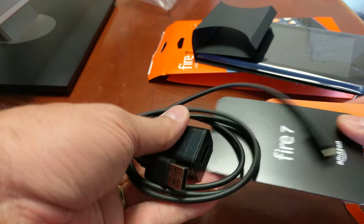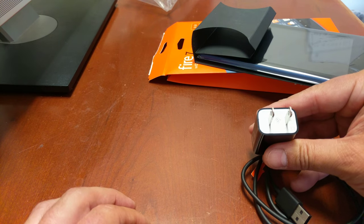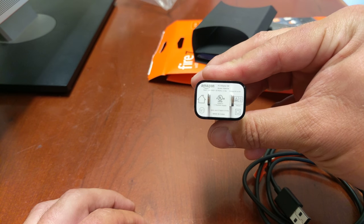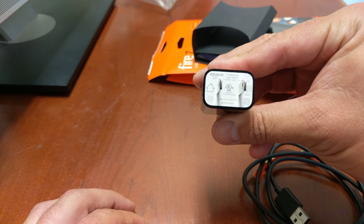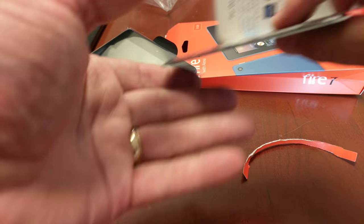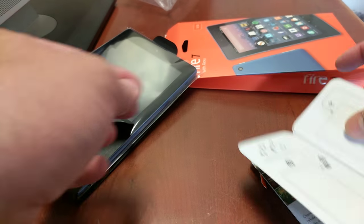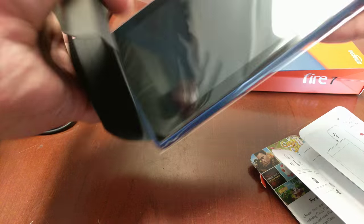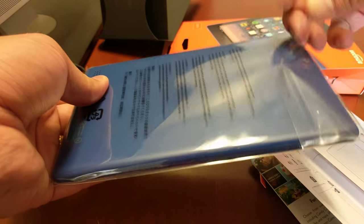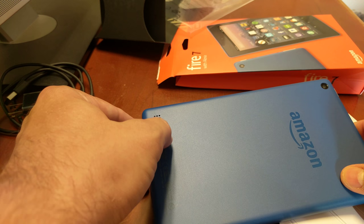Here's your charger and your cable — this looks like it is... I can't read that, but you probably can because this is coming to you in stunning ultra high definition 4K! And you've got your little quick start guides and your advertisements — how to plug it up, what's what, all that good stuff.